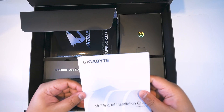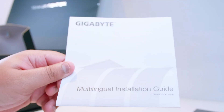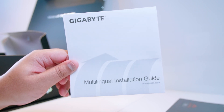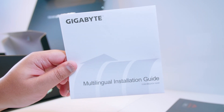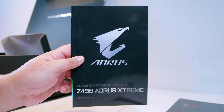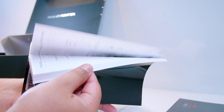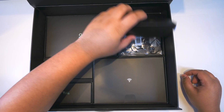Next up, we've got the multi-language installation guide, which will basically show you how to install the CPU in your socket for every type of socket. This is a pretty standard inclusion in Aorus boards. Next up, we've got the Z490 Aorus Extreme User Manual — please use this. It will show you how to do everything, where everything is in the BIOS, what everything is on the board, without using Dr. Google.